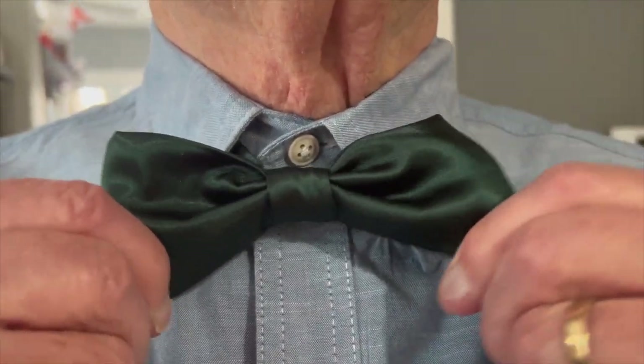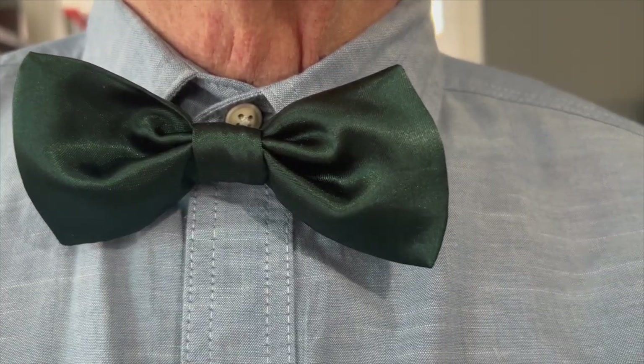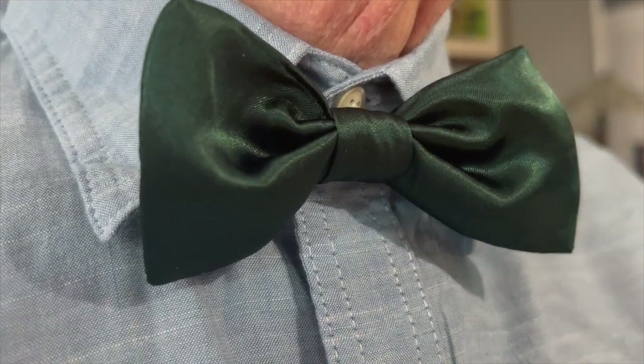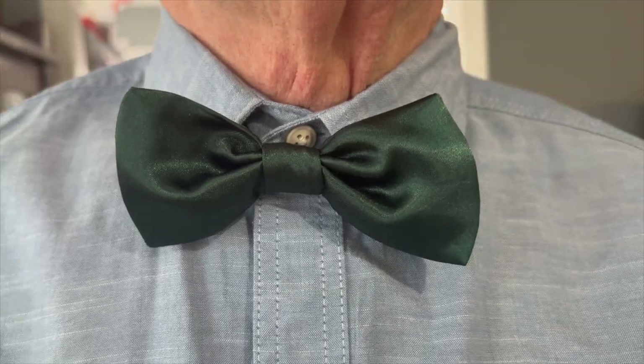And now you've made your very own wedding bow ties! Thank you so much for watching. Let me know down in the comments if you make some of your own bow ties. If you liked this video, I'd love it if you gave it a thumbs up, and subscribe to my channel if you'd like to see more DIY videos like these.